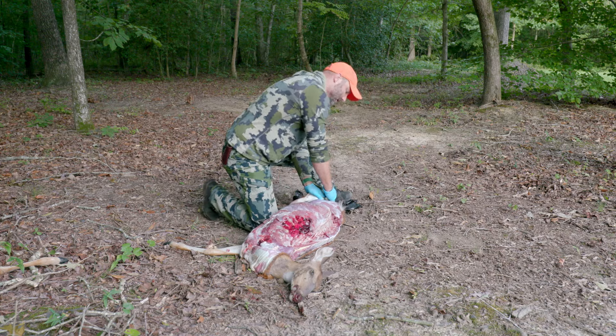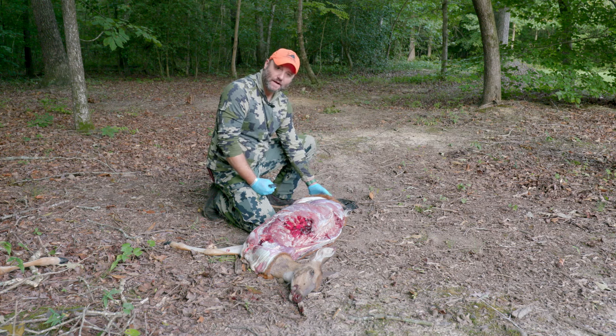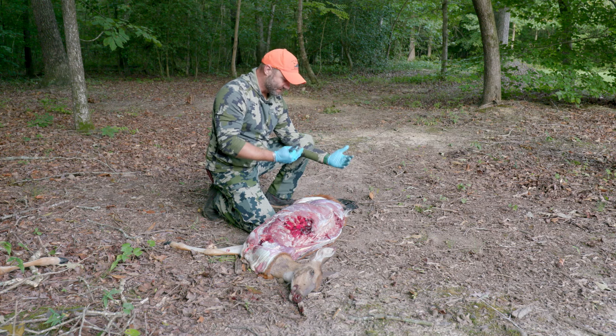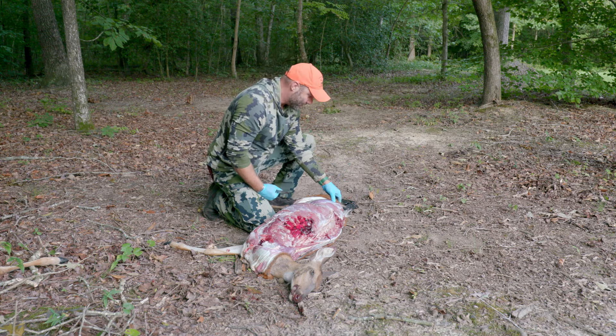Just like at the front, we're going to cut along where the hair is separated from brown to white. It's the thinnest hair, so we've got the least chance of cutting hair and getting it onto our meat.